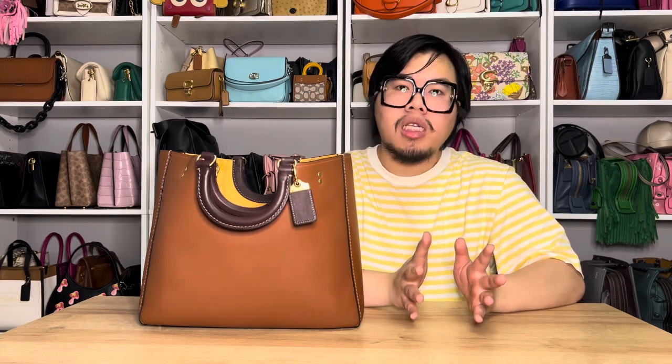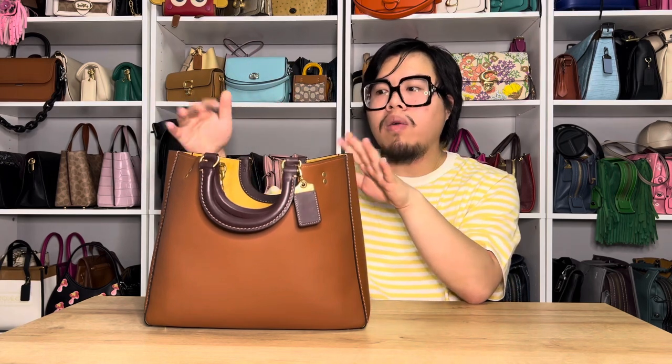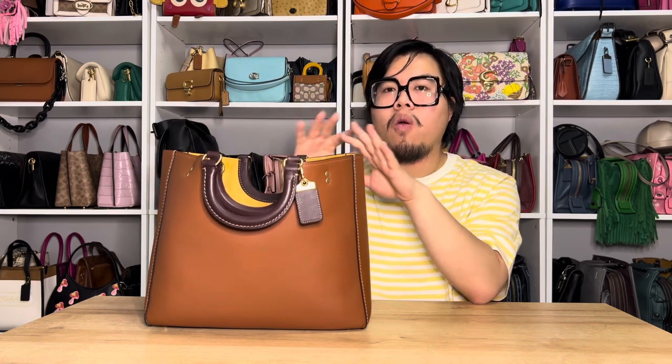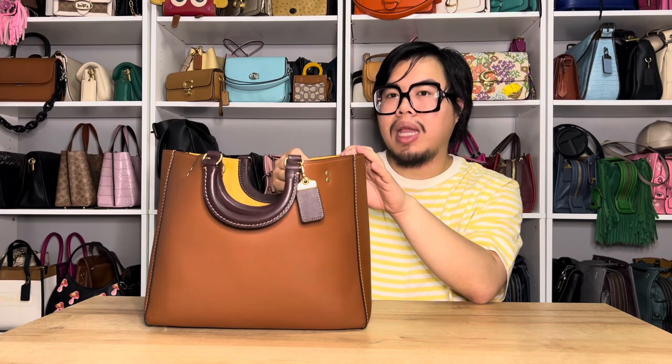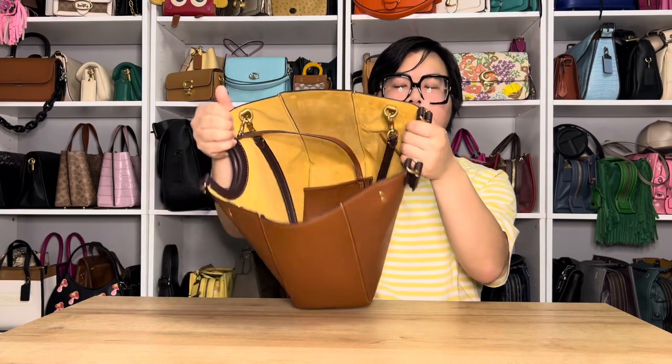Things to know about the Ray Tote: number one, it is a very open tote bag. If you are somebody who wants a closure or clasp of some kind, it's not going to have that. As you can see in today's video, it is very open and your items will be in plain view. If you want some kind of protection or coverage for your items, I would suggest getting an organizer with a zip top closure — that would be a great solution and will also protect the suede lining. Personally, I don't have any protective spray on the suede and so far so good.